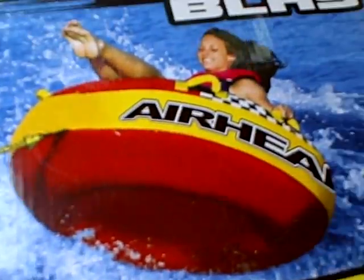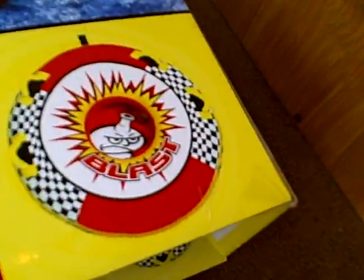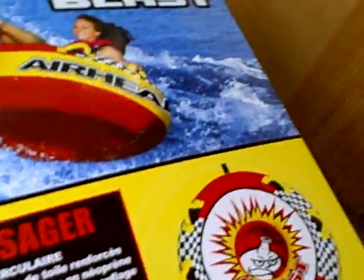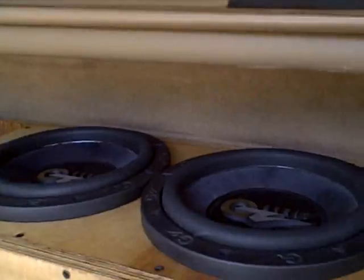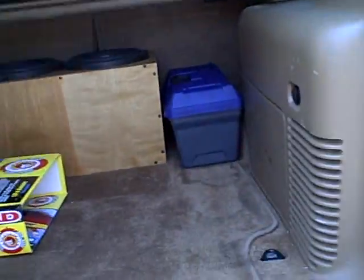You guys thought this was going to be about the Air Head Blast, huh? No. What's up, this is PowerPunch HX2 from Team DVS, driven by sound. Here's a little update.